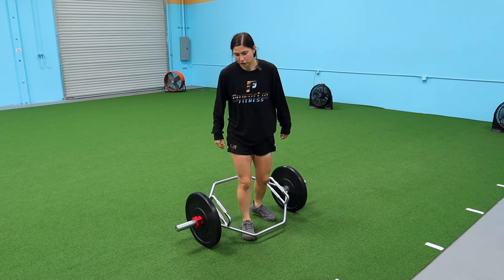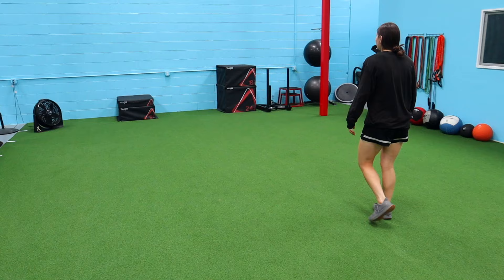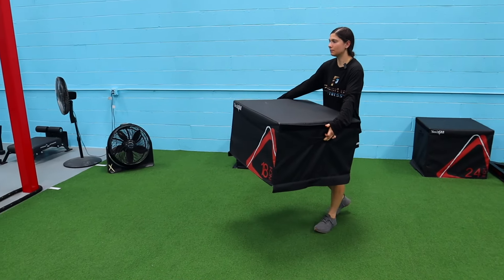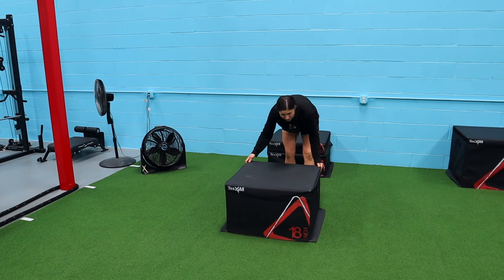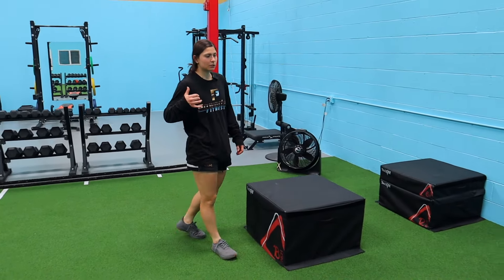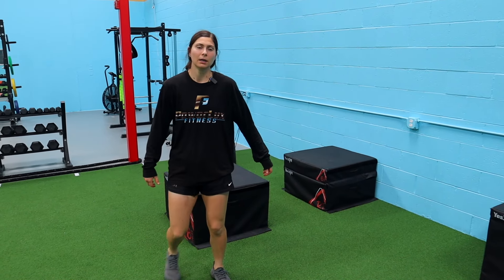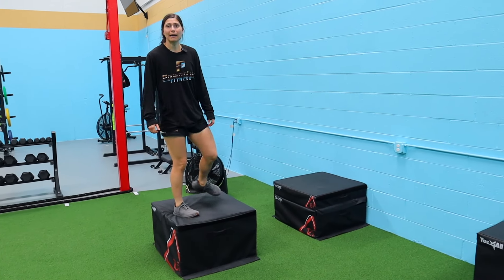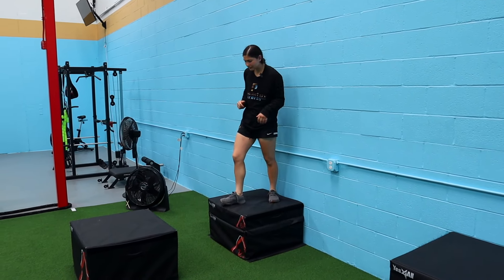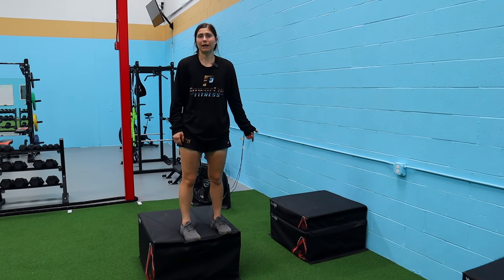A great pairing with the trap bar is a depth jump. We'll go over to the boxes — drop off and jump up. There are a couple of ways to do depth jumps: you can go for ground contact time and just try to pop as fast as you can, or you can go for jump height where ground contact time is a little bit slower. When pairing with the trap bar, I'll often just have the athlete drop and jump — I don't want to overcomplicate it. Just drop, get a little bit of both height and speed, but make sure you're not getting stuck on the ground.